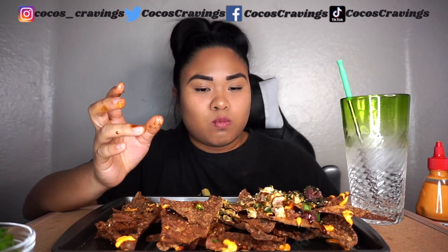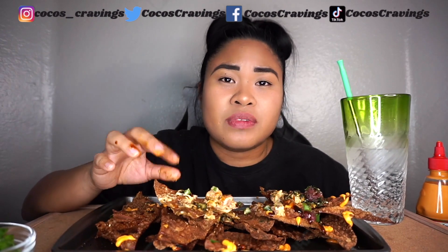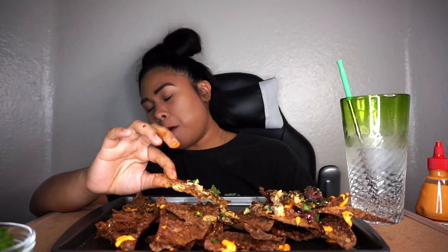If you guys haven't already, follow me on Instagram — it's at cocos_cravings, c-o-c-o-s underscore c-r-a-v-i-n-g-s. Don't forget the underscore. It'll be in my description as well, along with Twitter — just coco's cravings, no underscore. Also TikTok, coco's cravings. Facebook, my fan page, coco's cravings. It's only Instagram that has an underscore. Everything will be under my description. You don't want to miss a thing.